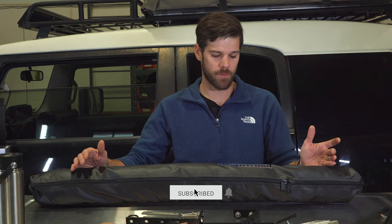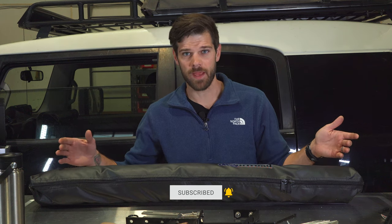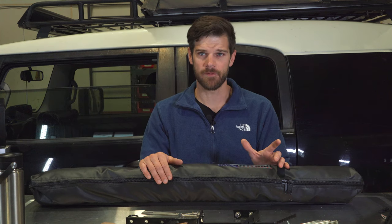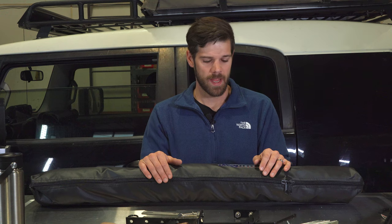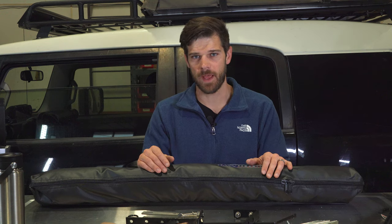Today I'm going over something I didn't expect. DFG Off-Road got a hold of me last week and said they had a new shower enclosure and were going to send me one. I didn't pay for this, but I also don't need one because I already have the Quick Pitch on my FJ. This is an unbiased review — I've had the DFG Off-Road fridge slider for three or four years with nothing but good experiences.